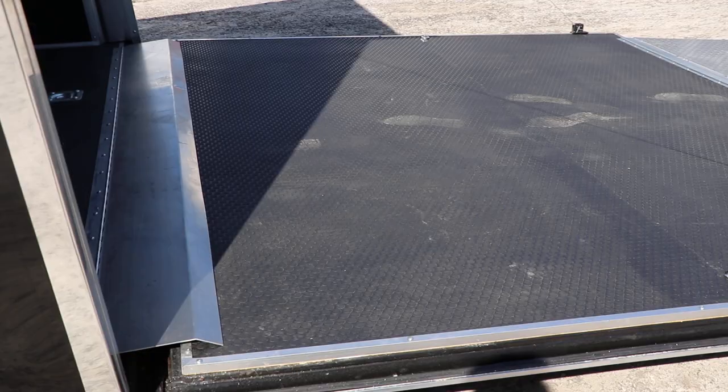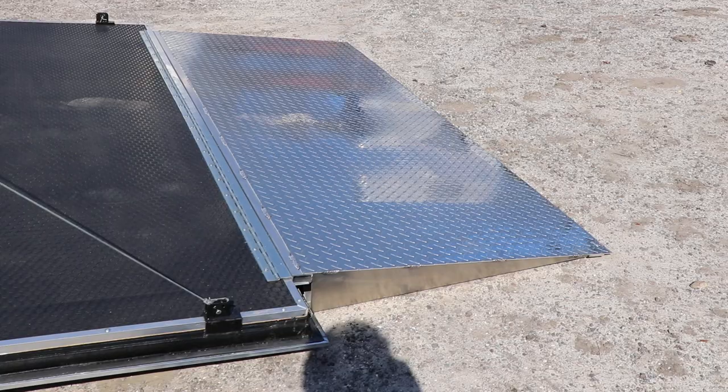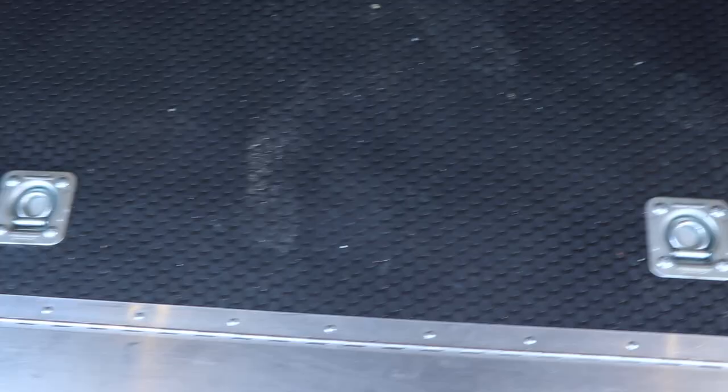Very heavy-duty rear ramp with an extendable aluminum tread plate flap, rubber coin tread plate flooring. And this is a spare flap that goes over the hinge. There are four mounted D-rings in this trailer — two in the back, two in the front.